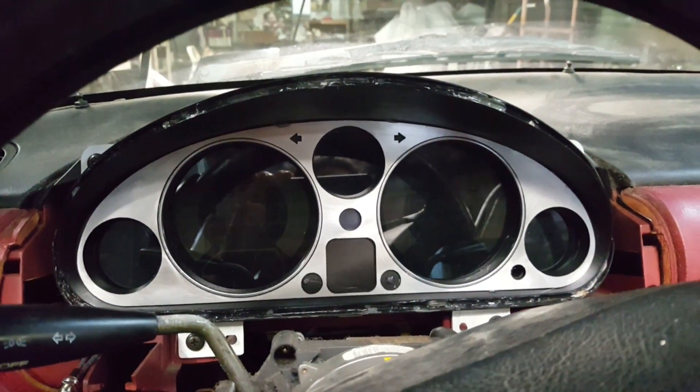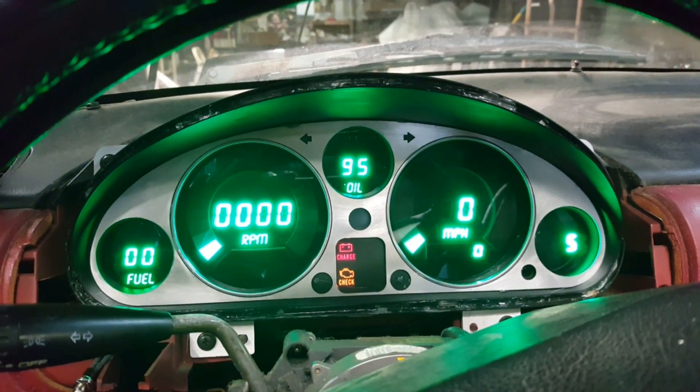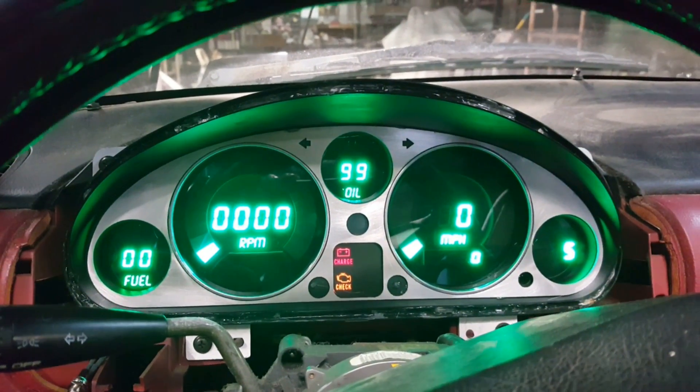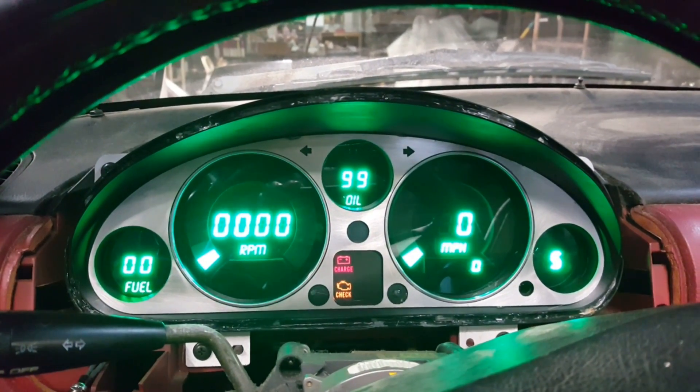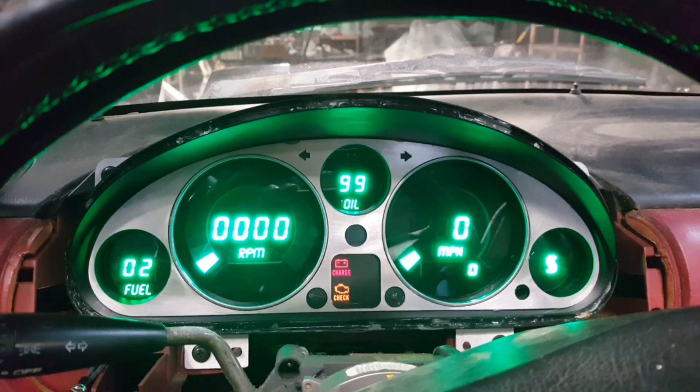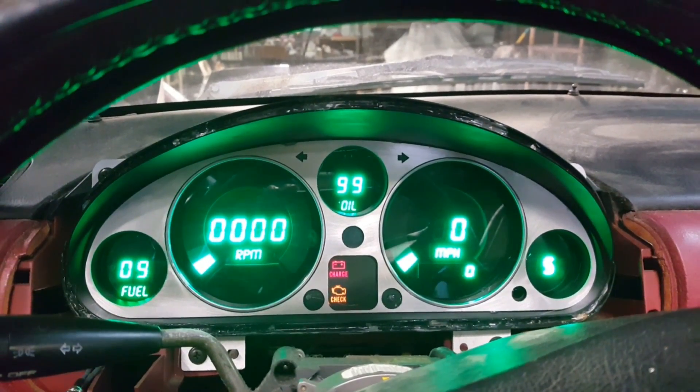Test the cluster. It should light up as soon as you turn the car on. Standard lights such as the e-brake light and engine light should also glow. You will no longer have a defrost light, but the function will still exist. And now your new digital cluster is ready to go. Let's go!